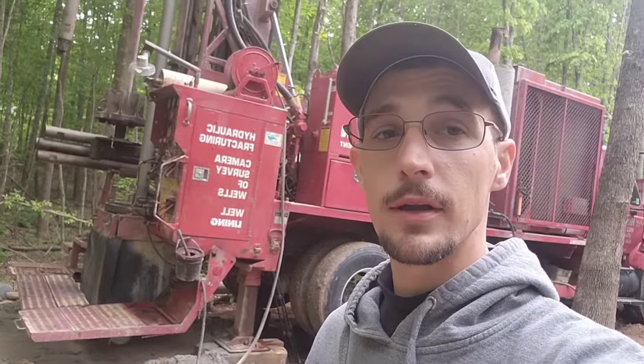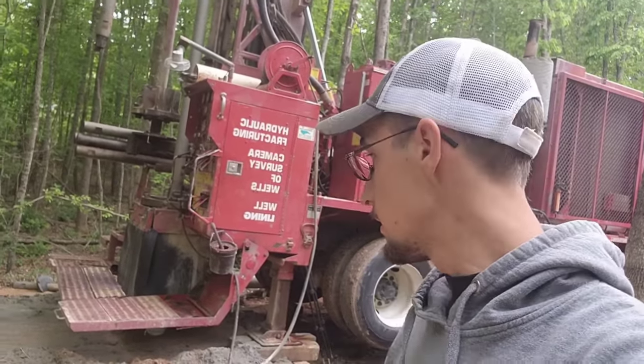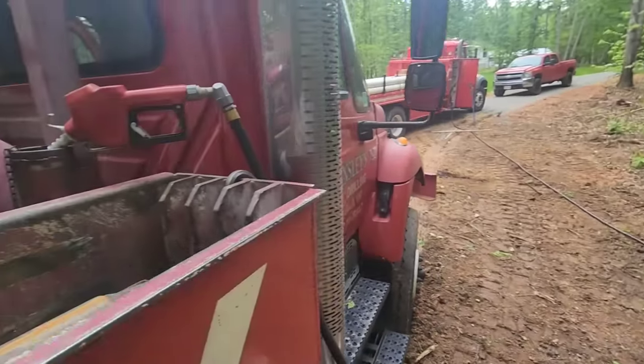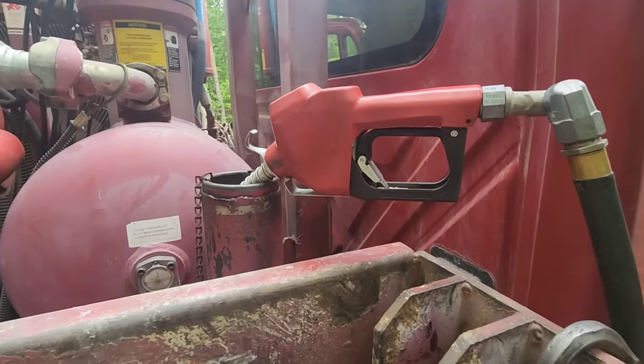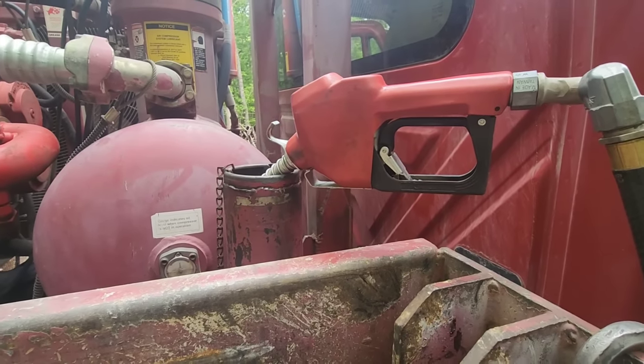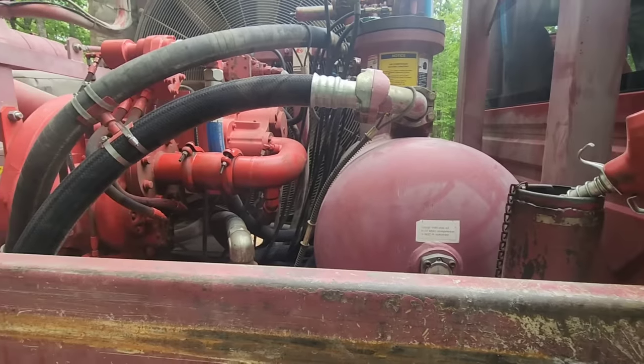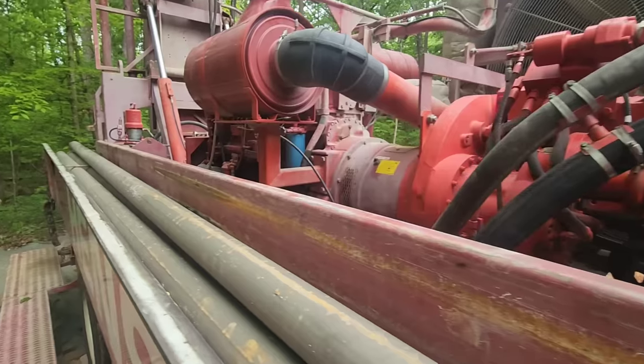It is now day two. We're back the next day and going to continue the drilling process. We're at 265 feet right now and are going to keep drilling until we hit water — wish us luck. First things first, before we do anything, we've got to transfer our fuel and fill this thing back up with 100 gallons, then crank this bad boy up, let her warm up, and blow the hole clean.